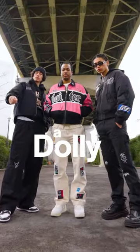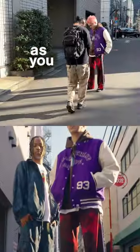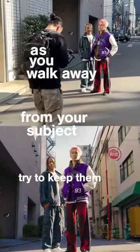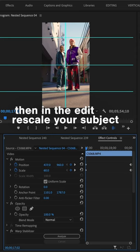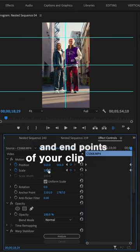This shot is called a dolly zoom. You've probably seen this shot before, and it's easier than you think. As you walk away from your subject, try to keep them centered. Then in the edit, rescale your subject so that they're the same size at both the beginning and end points of your clip. And there you have it.